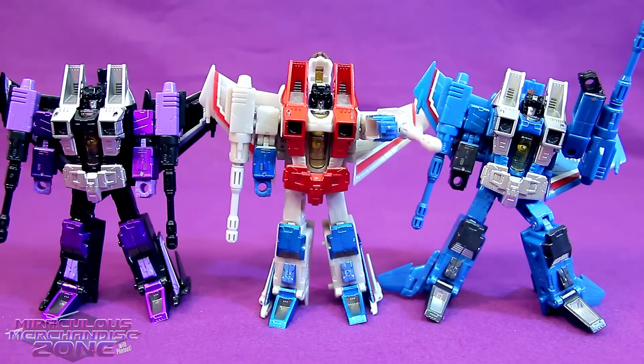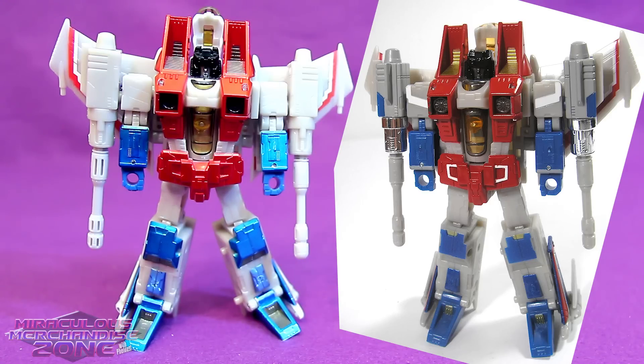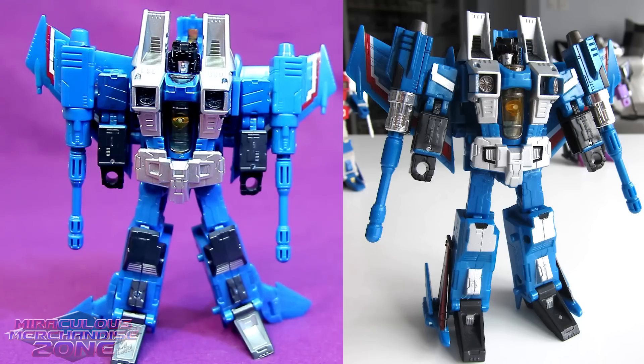One of the major differences with the figures in the Seeker Aces set versus their Henkai Henkai releases is they've got a much more metallic paint job, and I absolutely love it - these three look awesome with that!